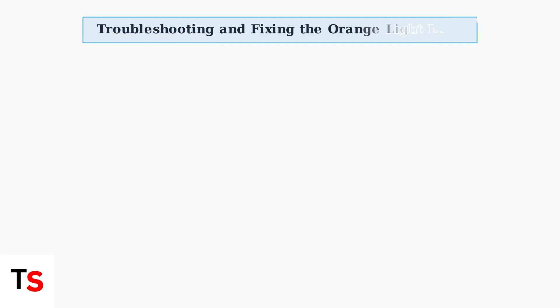When your BT hub shows an orange light, there are several troubleshooting steps you can follow to resolve the issue. Let's go through each solution systematically.